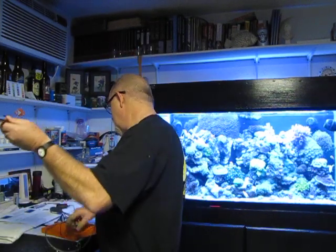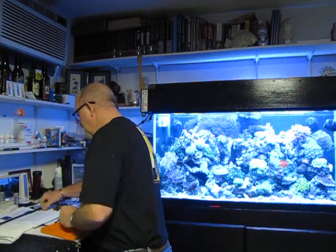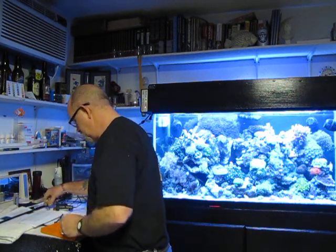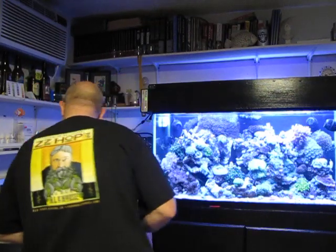It'll take some getting used to, as you'll see with my video. Practice makes perfect and I've got plenty of them to practice on. I really don't enjoy killing things, but today I do. All right, that'll be it. Thank you.